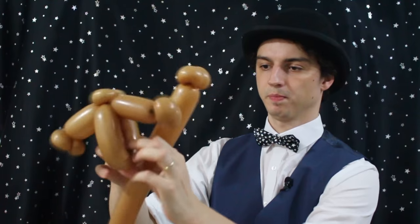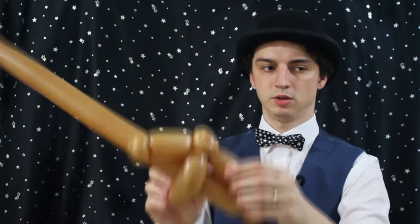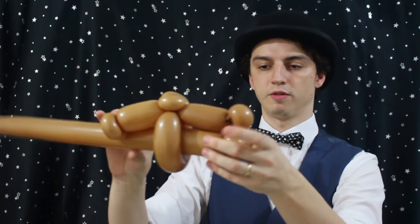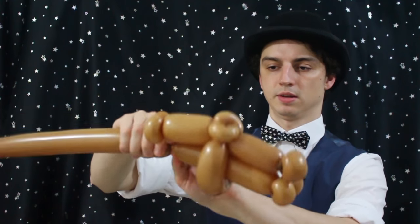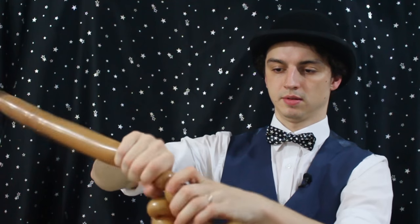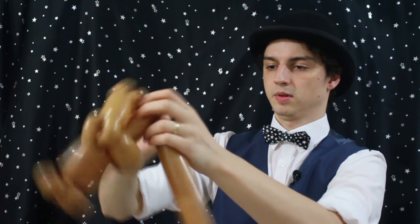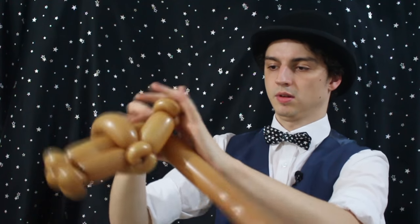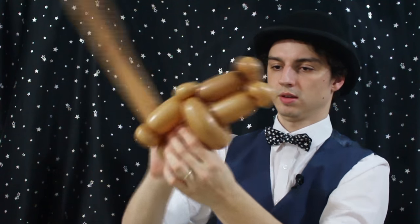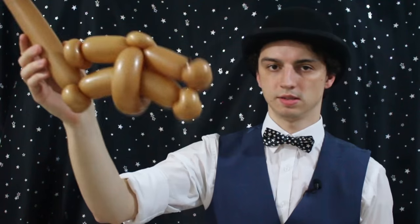And then we're going to put that through — feed it through this opening here. To get the right length of the arms and legs, I measure them against each other so they're about the same. And two more pinch twists. So that's his body.